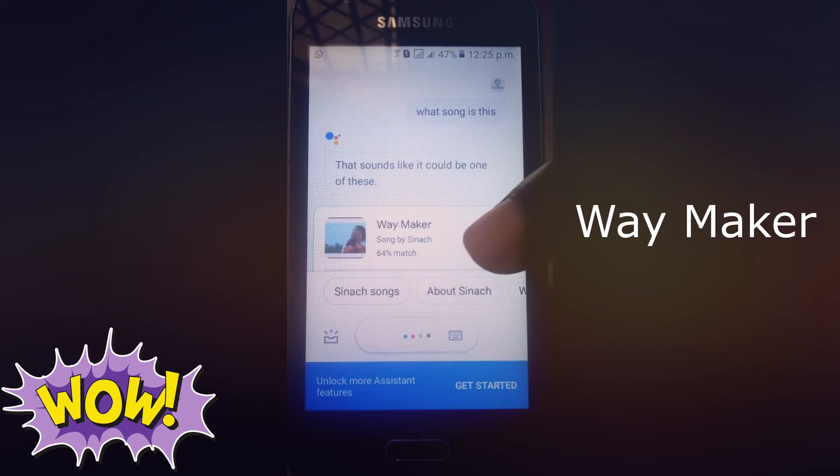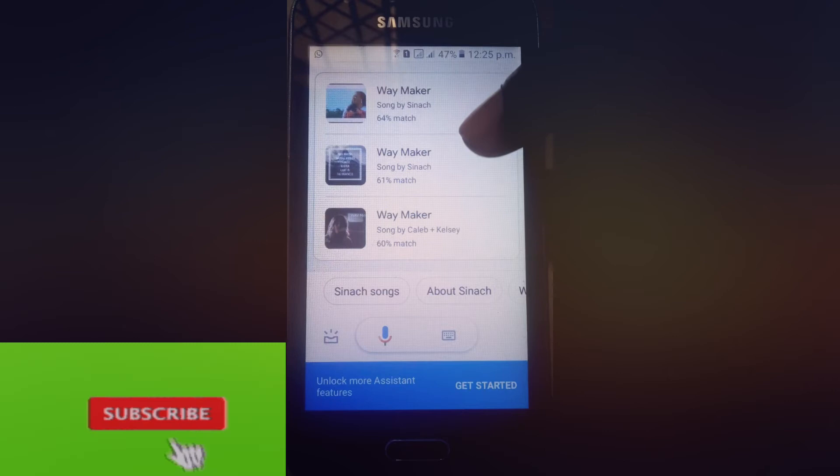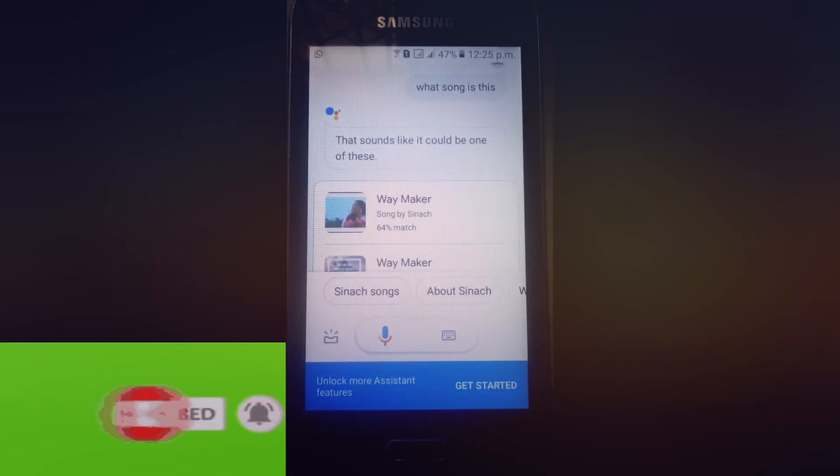Okay, so it got this song which is 'We Make Up.' It also gives you a few other song suggestions which you can explore. Now let's try the whistling — 'What song is this?'